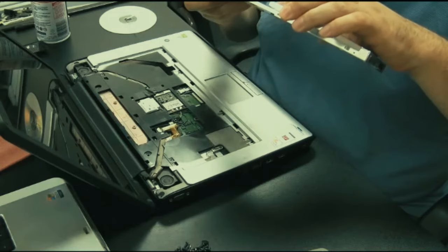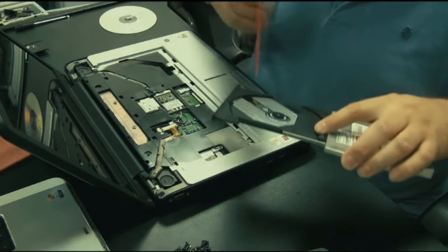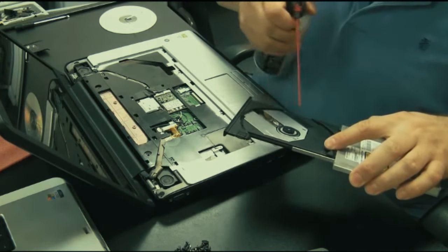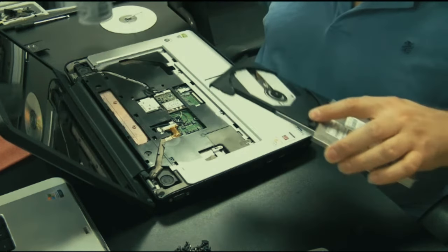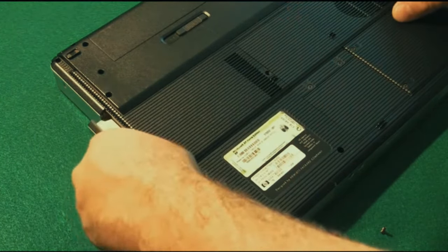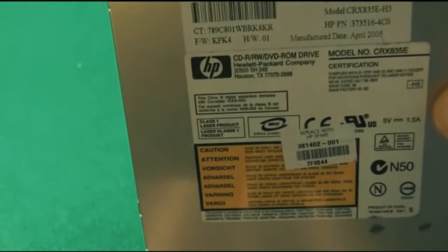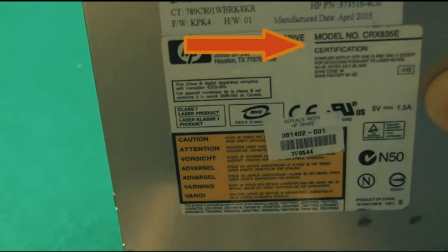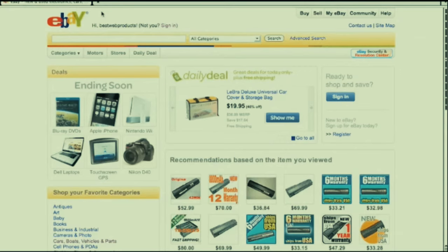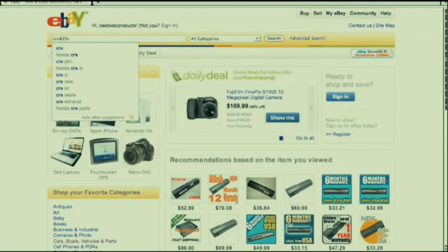The only thing I actually do to attempt to repair a drive is blow it out with compressed air. Sometimes the drive is just dirty - if you clean it up and remove chunks blocking the laser or causing a malfunction, you can get a working drive. To order a replacement: get the model number off the drive - this one is CRX835E. I like to buy drives on eBay, so type that model number into eBay.